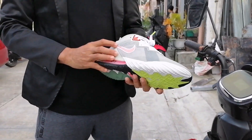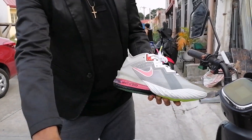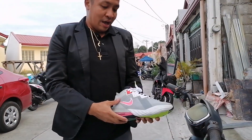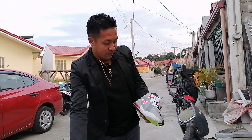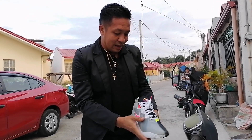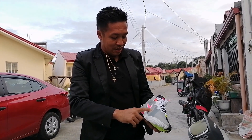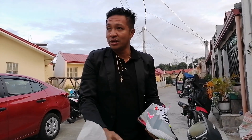Ito yung tawag sa colorway na ito: Bugs vs Marvin the Martian colorway. Ganda ng kulay. Ang nagustuhan ko dito, yung kanan niya which is nagre-represent kay Bugs Bunny. Yung gray, yung pink - yung kulay ni Bugs Bunny.